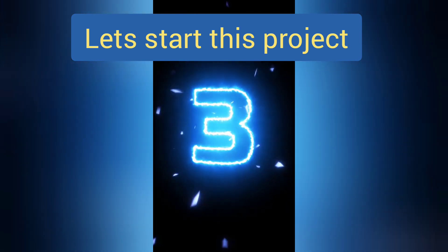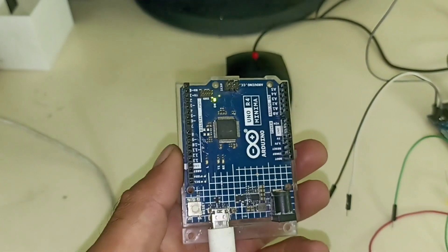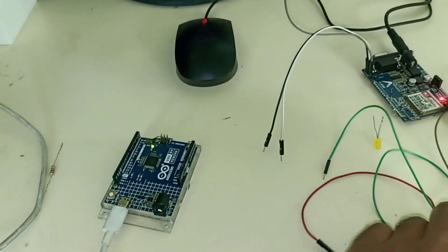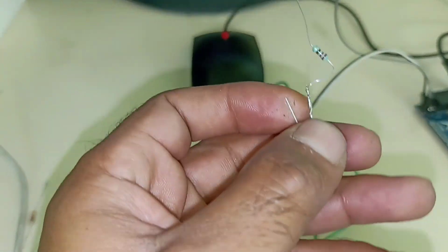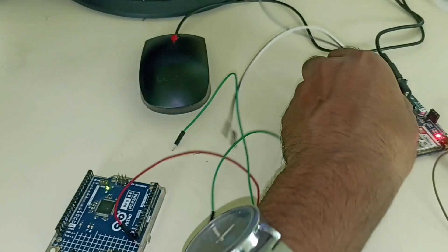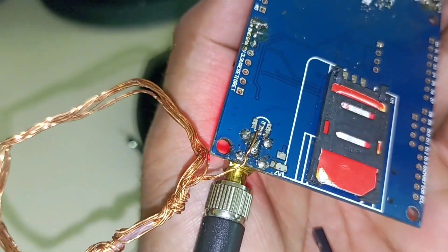For this project we need an Arduino Uno or Arduino Nano, an MQ2 gas sensor, a buzzer — I am using an LED in place of the buzzer — and a GSM module and a SIM card.